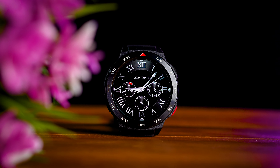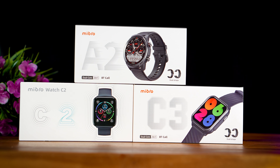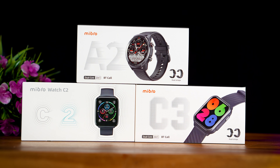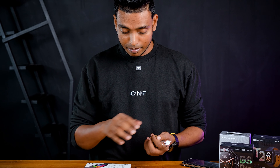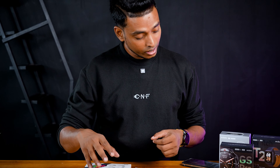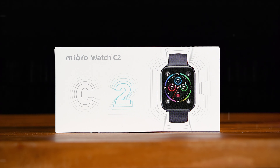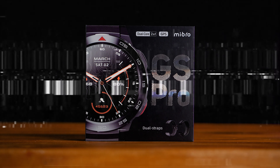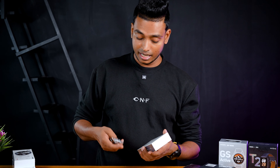We have to unbox this new product. We will unbox the flagship budget. This is Mi Bro Watch 2. This is GS Pro. This is the model. Let's unbox this device.